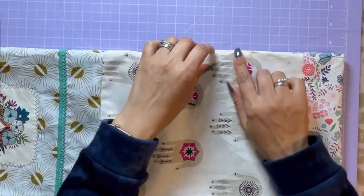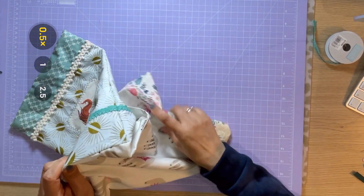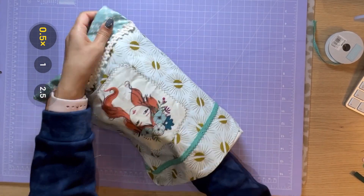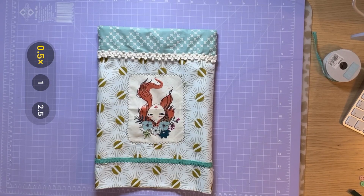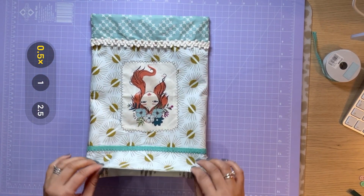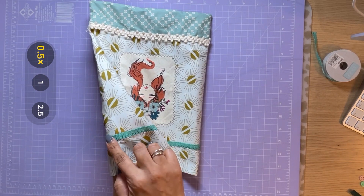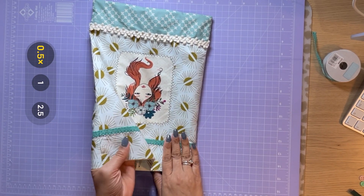Stitch up the opening and then tuck the lining into the outside of the bag. I've ironed it again just to give it a nice crisp edge on the end, so that it's easy when we feed the ribbon through. Might be worth just giving yours a quick iron too.